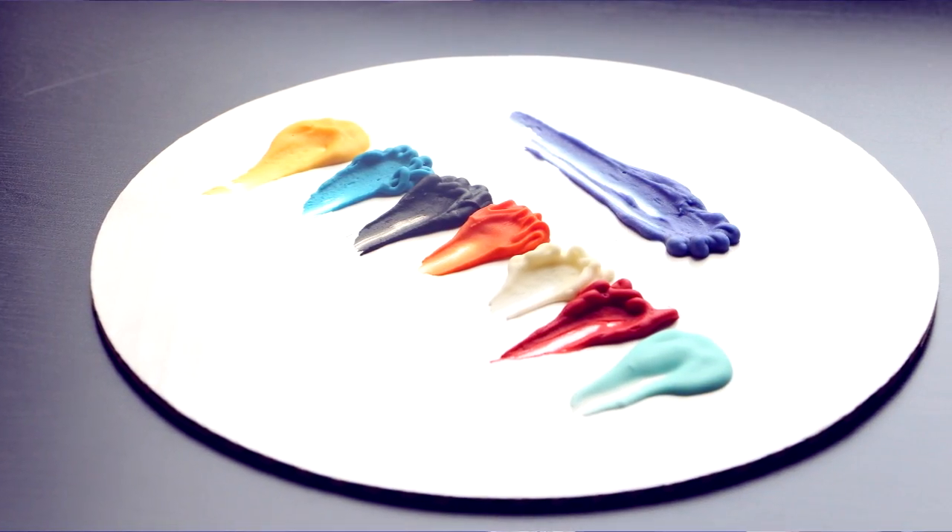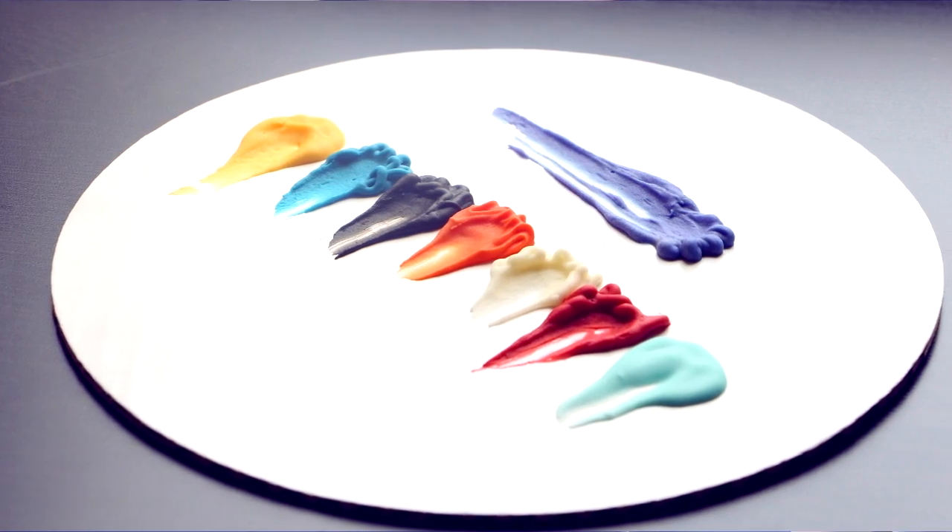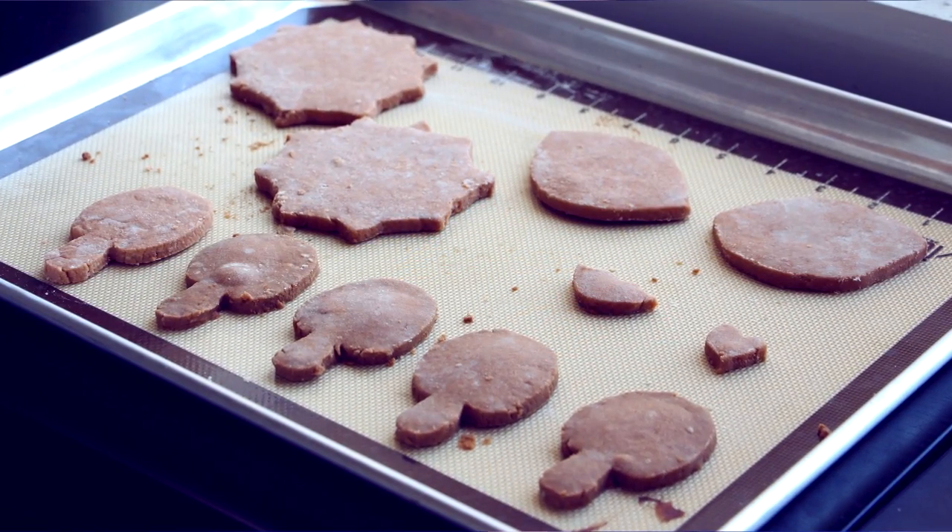The icing colors you're gonna be needing for this tutorial are yellow, cerulean, black, orange, white, red, baby blue, and purple. You're also gonna need shortbread cookies and your Book of Life printout, which you can find in the description box below along with the recipe for the shortbread cookies.